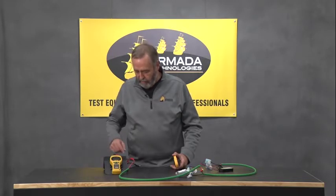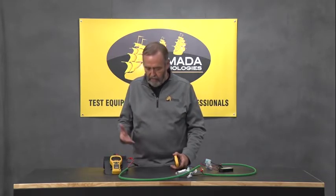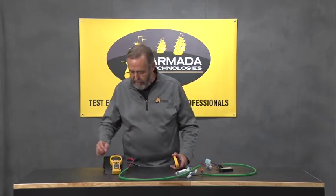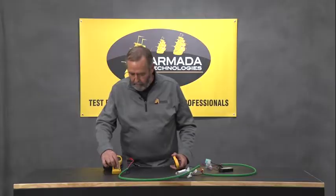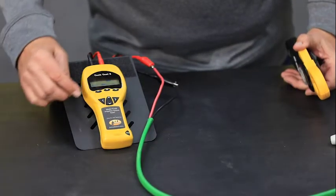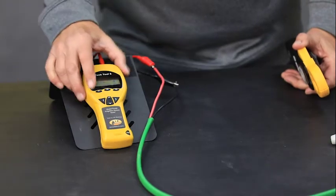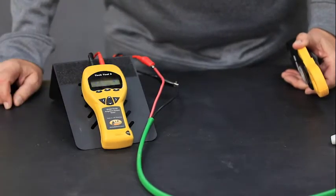When I want to power the cable, I've got it disconnected from the controller and I'm connecting my irrigation tester, the Pro 50, to the cable. I turn the meter on, then hit F3 to go to the 24-volt generating mode, and turn it on with F1.